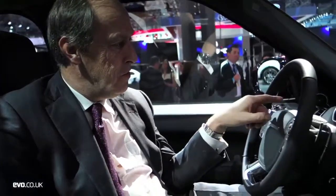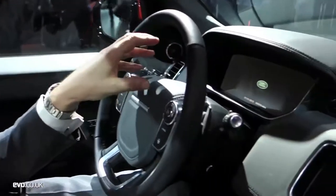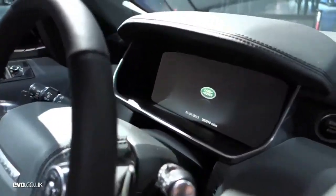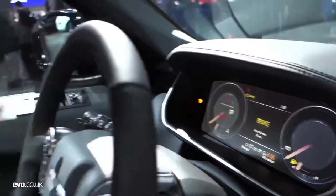The glass roof has proved hugely popular on the full-size Range Rover and on the Evoque, and I'm sure it's going to be equally popular on this one. Strangely, the LCD dash is another option — normally you get analogue dials, but I'm sure people will go for the LCD screens.